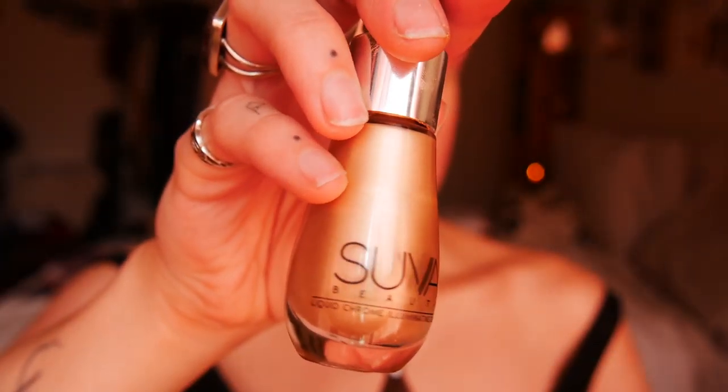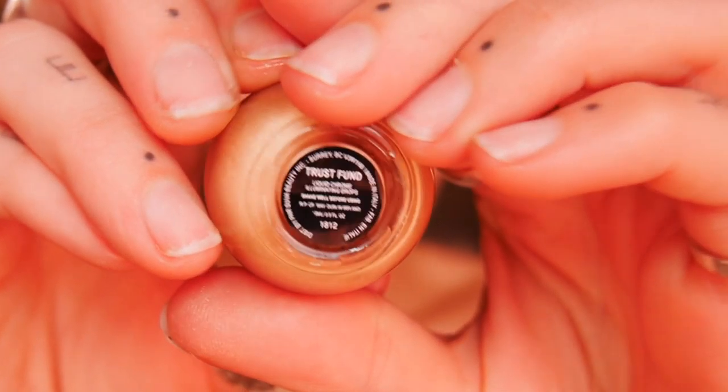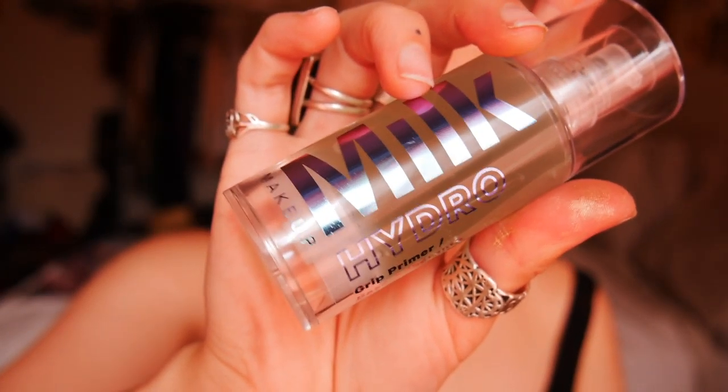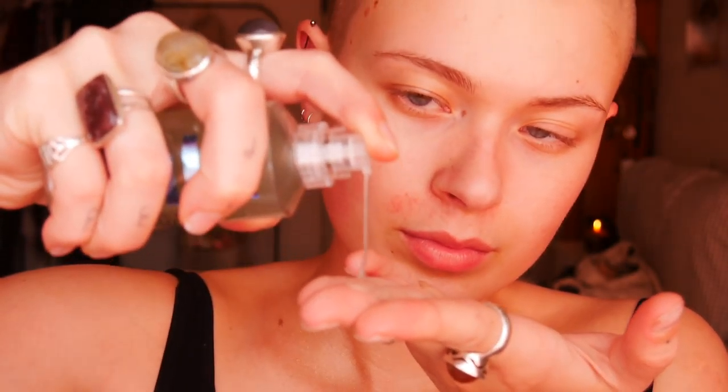I'm starting off by putting this Suva Beauty Trust Fund liquid glow on my chest and neck — my decolletage area — to really make me look glowy and feel glamorous. Next for the face, I'm using Milk's Hydro Grip primer, which is new to me and I've been really loving it. I'm just smearing that all over my face — it feels really hydrating and creates a nice grip for the makeup.